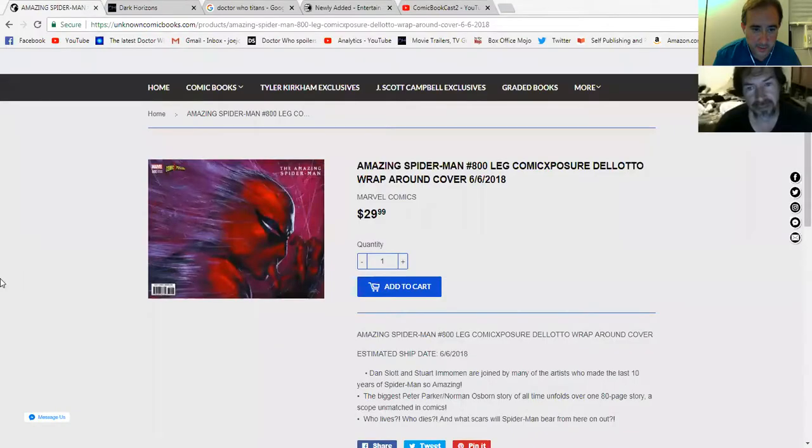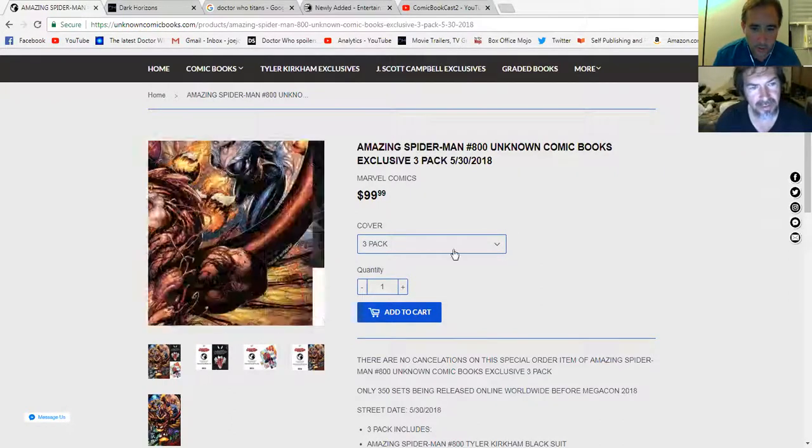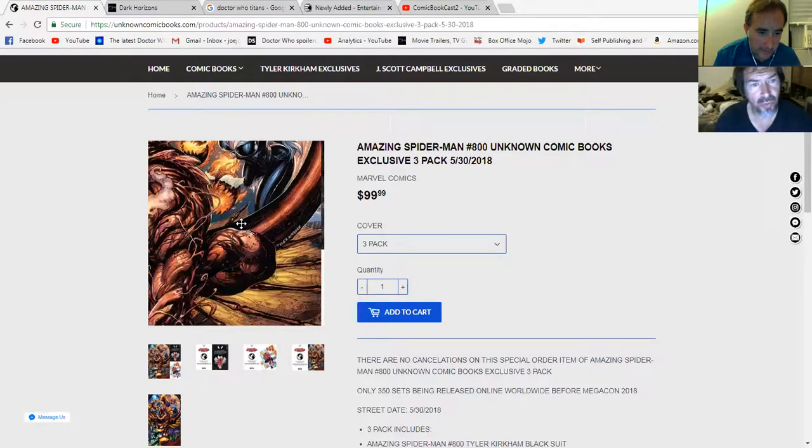There's another one — a wraparound cover. I love those. And we will show this also. See that? That's nice. A close-up. And again, this is collecting really going to extremes. You've got to be really dedicated. This is another one I really want, but of course it's $100. This is the whole thing together as one big cover — it's actually a three-pack.